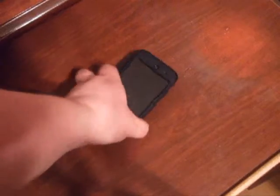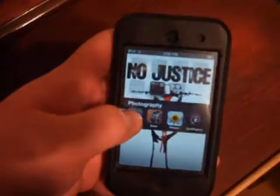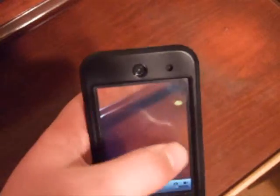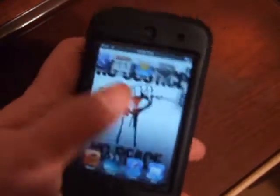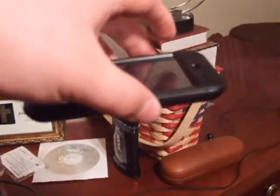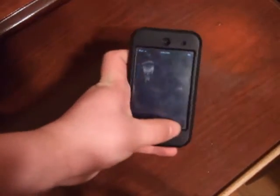I just dropped it — you can hear the thud. Then I turn it back on and go into the camera. As you can see, you can still see your camera. Turn the camera around and you can see it works. Turn this back around — yeah, you still have your camera available. I will now do a higher drop — from about right here, and it will hit down there.